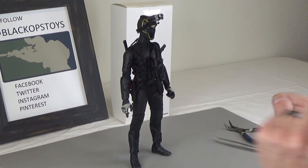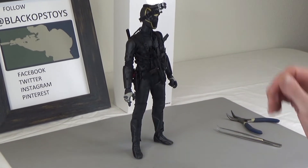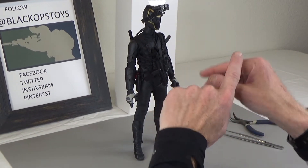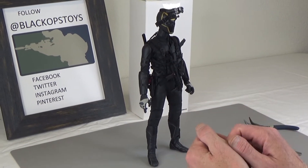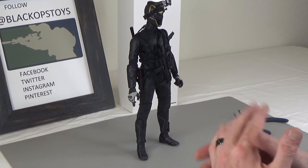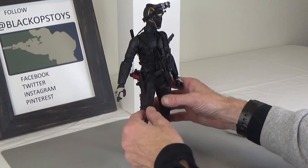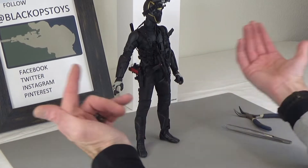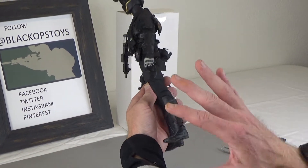Hi everyone, Brian from Black Ops Toys coming at you today with one of my cool custom kitbashes — not quite done yet but almost. I put some of these pictures on Instagram and lots of people were coming after me saying what's going on, that's so cool, I want to see this. So let's take you through it and show you what I got.